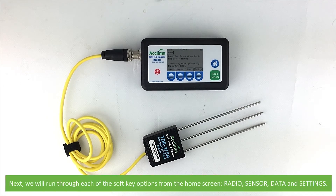Next, we will run through each of the soft key options from the home screen. These are radio, sensor, data and settings.